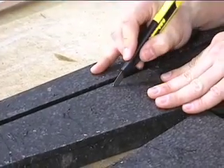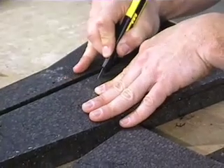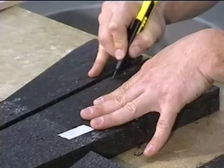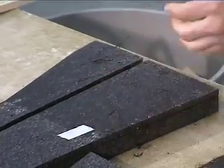Go ahead and make your cut. Follow the line out. And then at this point the first step of removing that foam is done.